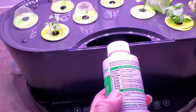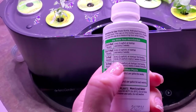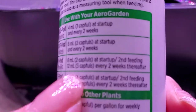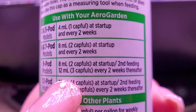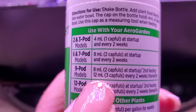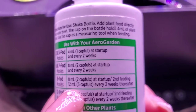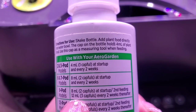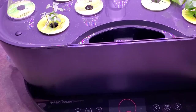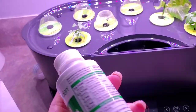This is 9 pods. So for 9 pods, need some glasses — it says 8 mils. There we go, 2 capfuls, or 12 mils — 3 capfuls every 2 weeks. Second feeding: 8 mils, then we do 3 capfuls. So 2 capfuls first and then 3 capfuls on the third time. We did a first feeding and put 2 capfuls, so now we're going to do 2 capfuls for this.